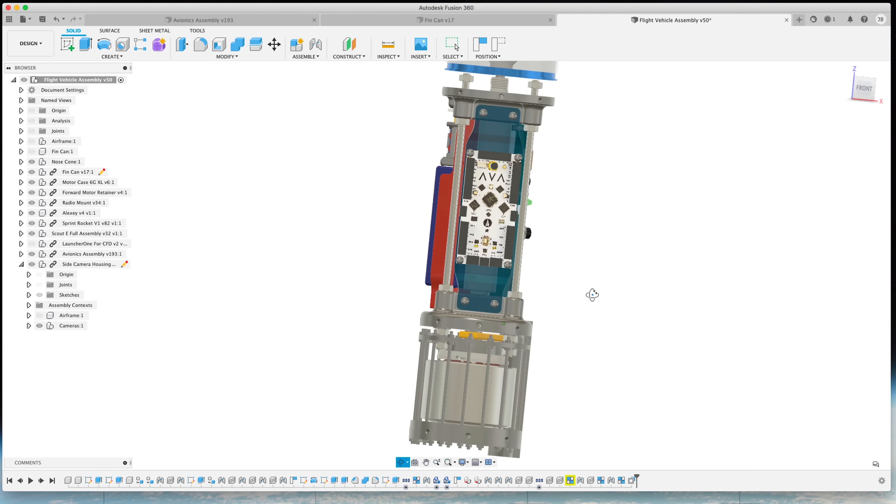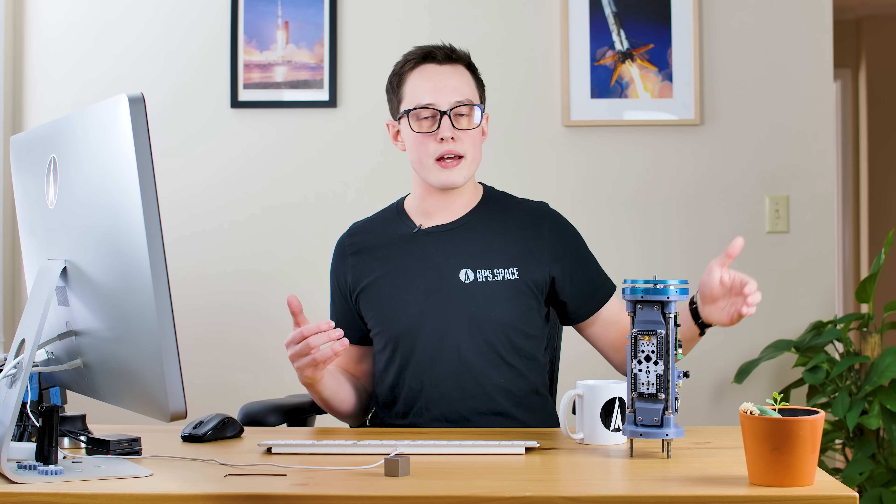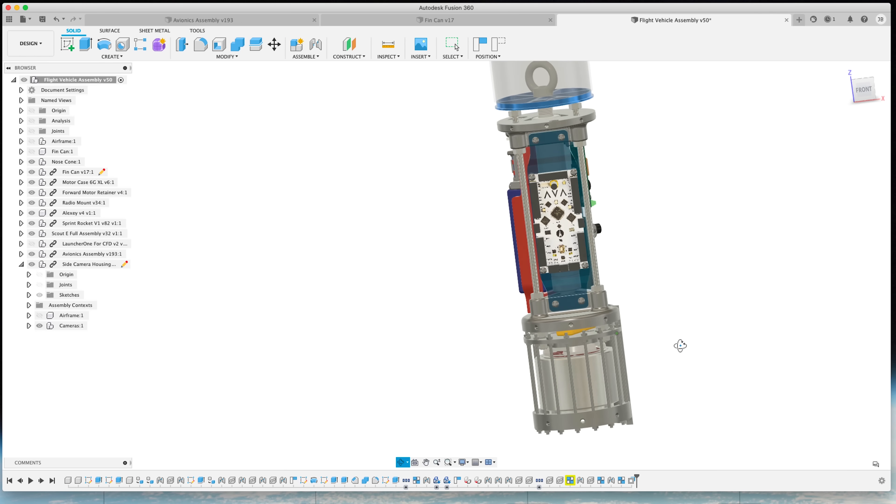Coming up here is the avionics section, and this has a lot going on. AVA will have control over a few things on the flight — most importantly, it will control the charge that fires the drogue chute at apogee and the charge that releases the main parachute at about 500 to 700 meters. AVA will also broadcast telemetry to the ground and have control over the camera power bus. All cameras together on the vehicle draw a total of 1.8 amps of current, and we don't want to be draining that on the pad if we're waiting two or three hours to launch, or draining it while broadcasting our location trying to find the rocket.